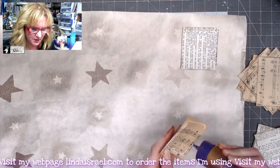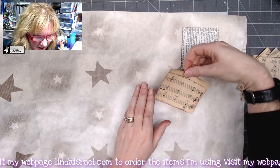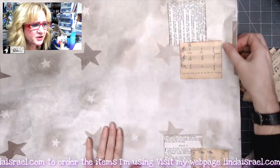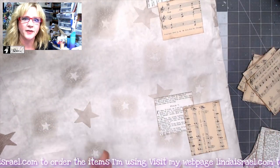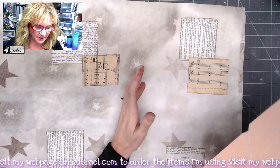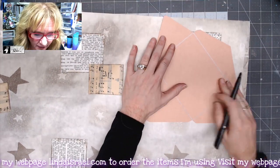I'm using Aleene's Tacky Glue, going around the edges and gluing these down. It may not be perfect but it's enough to add some pattern and design. I'm spacing them out every so often all over the wrapping paper. Once I've gone all over and applied the paper pieces, I'm taking my template and tracing the envelope shapes, then cutting them out.